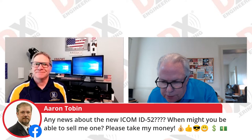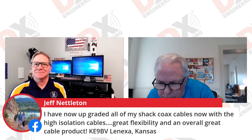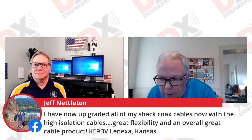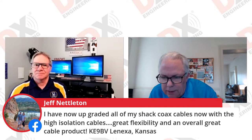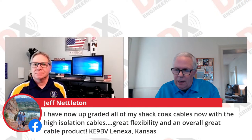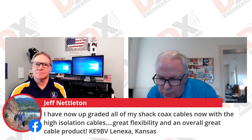Jeff KE9BV says he has upgraded all of his shack to coax cables with the high isolation cable — great flexibility and an overall great cable product. I've been talking about this for several years and they are great cables. Joining from Belfast, Northern Ireland is MI0TJM.